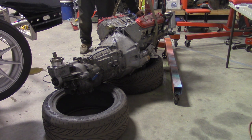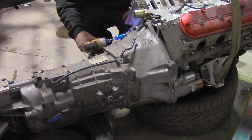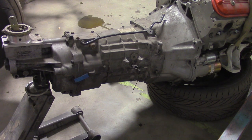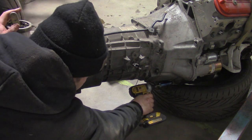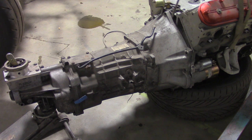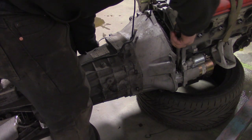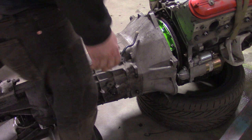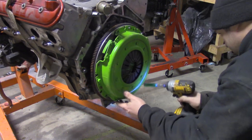I like to put engines and transmissions down on two tires. Unbolt the transmission and use a jack to get to the bottom bolts. Now pry and wiggle the T56 off the motor. Lift the motor back up and remove the pressure plate, clutch, and flywheel.